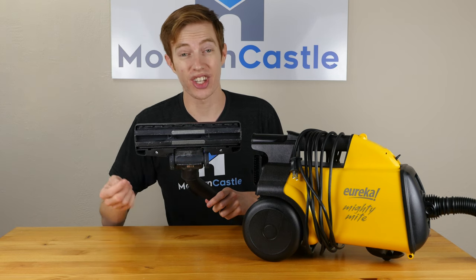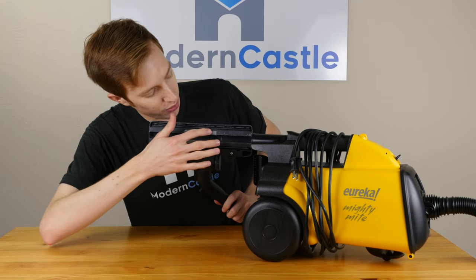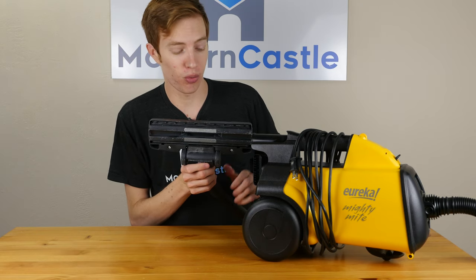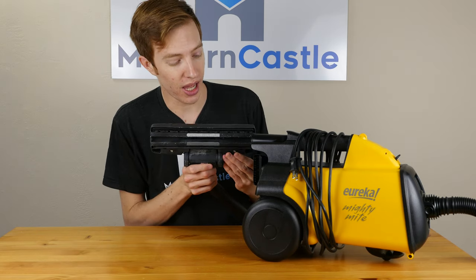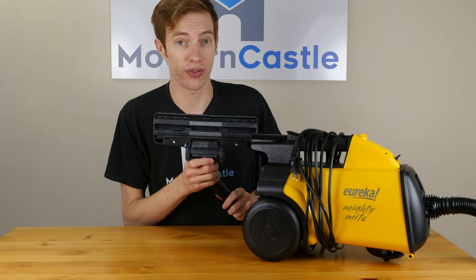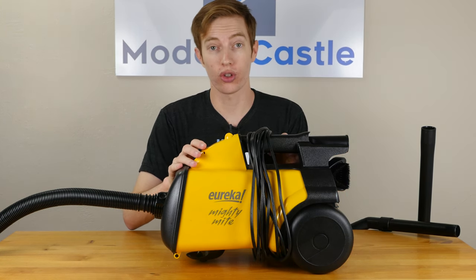Like most canister vacuums, this vacuum does not include a motorized brush roll. We have these pieces of fabric to help protect any hard surfaces, or if you need even more protection, there's a button along the back that extends these bristle brushes to assure you don't scratch your surfaces. The Mighty Might is powered by a 12-amp motor and includes a 20-foot cord.